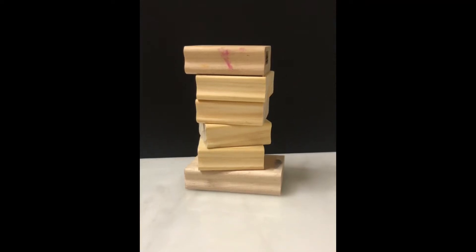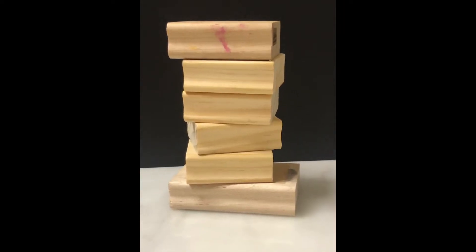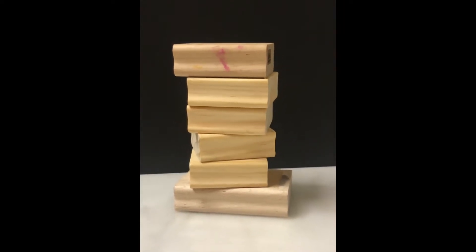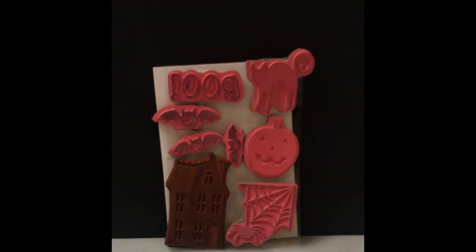Hi, welcome back to my channel. This is Amy from With Love by Amy. Thank you so much for stopping by. Today we're going to address how to go from a stack of wood block, wood mounted stamps, to clear mounted stamps, so you can use them in your stamp positioning tool.